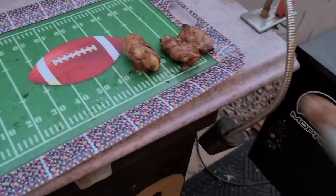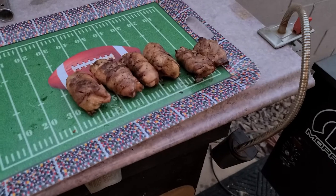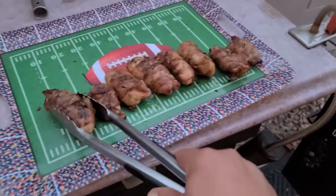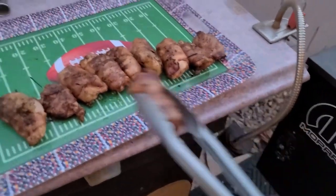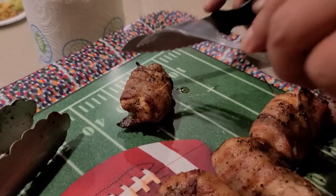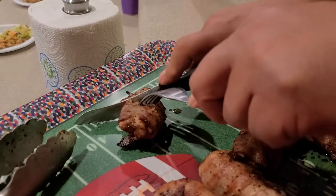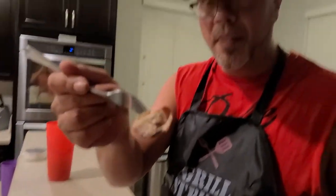Let's go ahead and pull them. Would you just look at that? Mmm. That is so juicy. You gotta make you some of that.